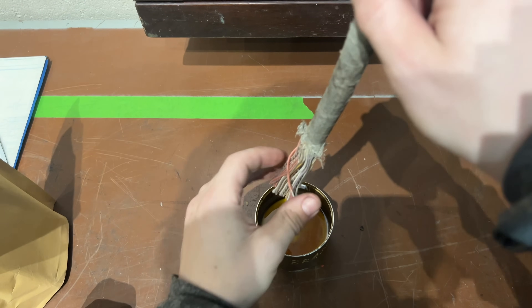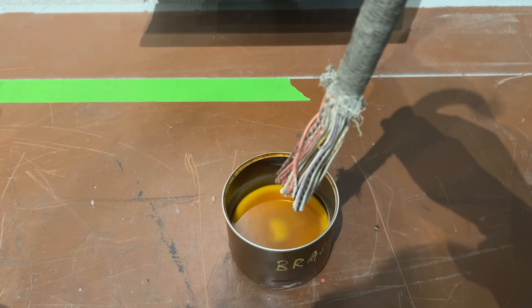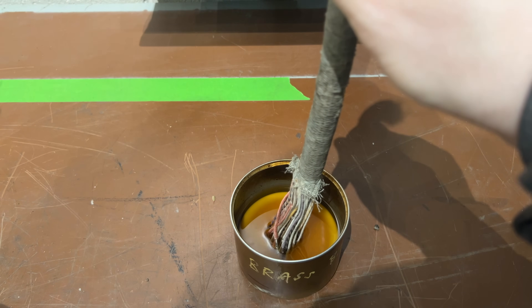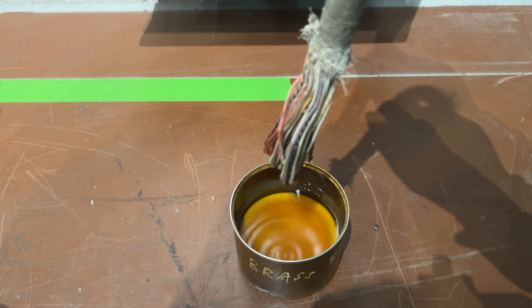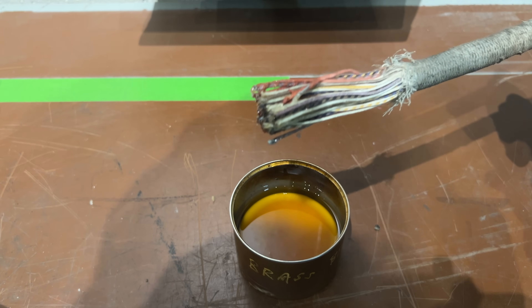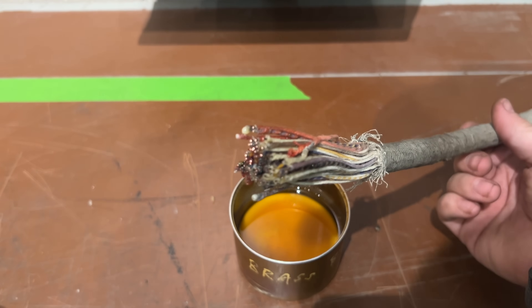I didn't heat this up perfectly but it'll be good enough for a demonstration. It cools off pretty quickly once it wicks up these wires, and then you just got to let it dry — it takes about a minute.